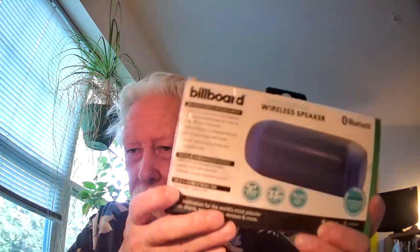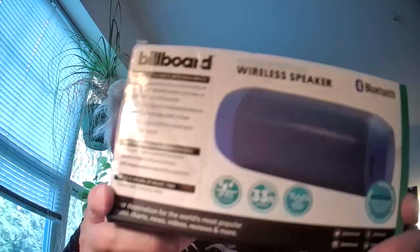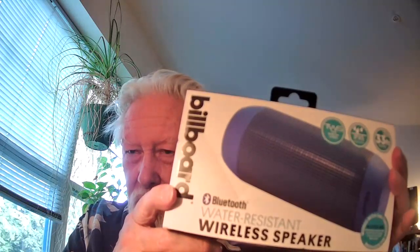Here's what the package looks like. You can see what it looks like from both sides, and that shows you what you can do with it. When you open the package, what you will find in there is the device, which looks like this.